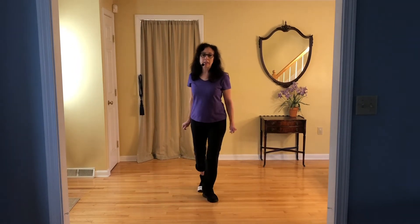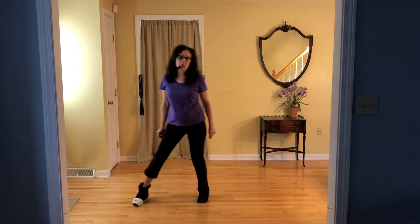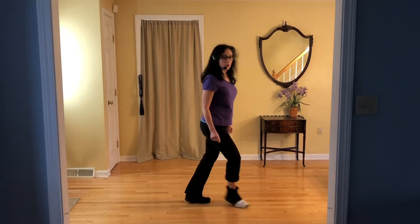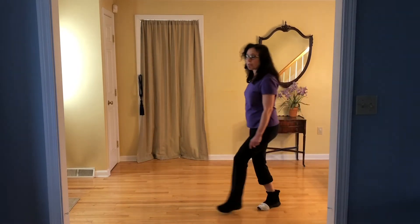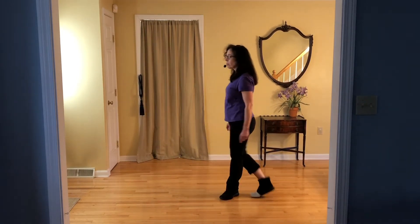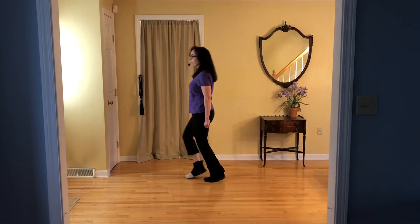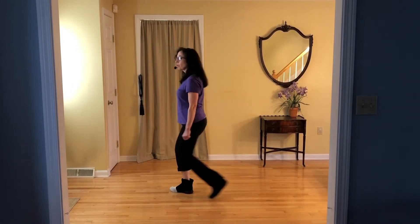Rock forward, shuffle back. Back rock, shuffle forward. Side, rock, cross and shuffle. Side, rock, cross and shuffle. Here's your turn, quarter left turn. Back, side, cha-cha-cha. Half left, back, back, close to back. Take to your box. Side together, shuffle forward. Side together, close to back, start again. Forward, rock, shuffle back. Back, rock, shuffle forward. Side, rock, cross and shuffle forward. Side, rock, cross and shuffle — here comes our quarter left turn.